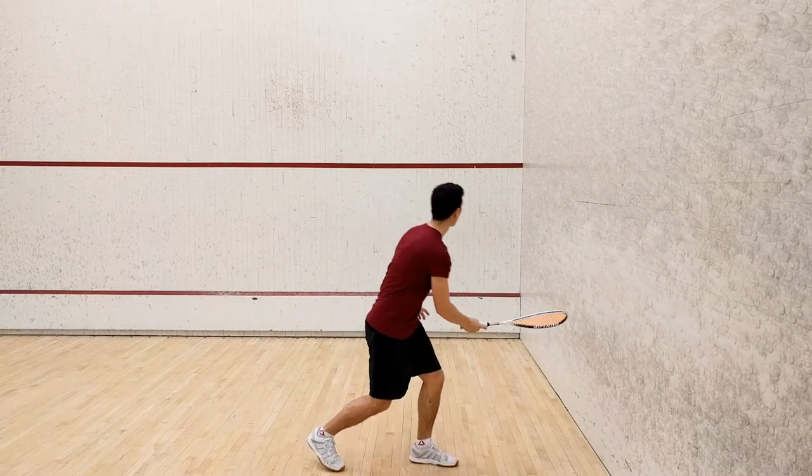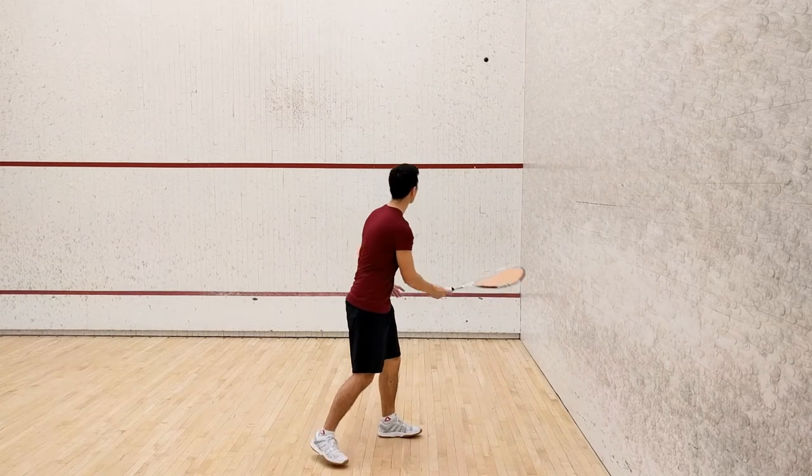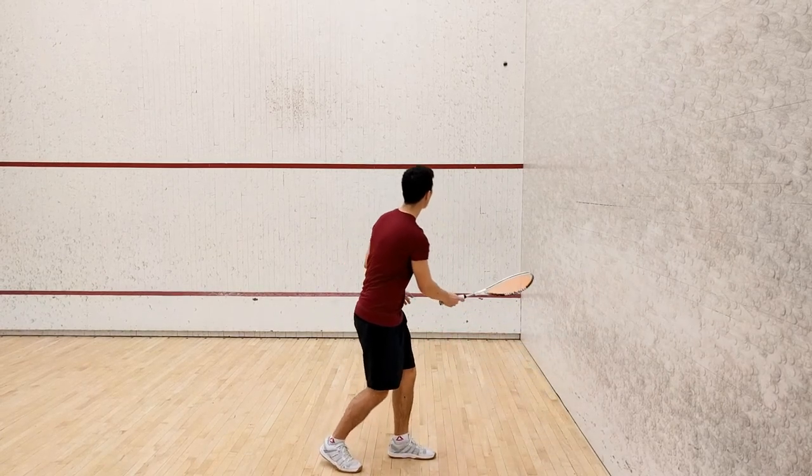Now if you're keen on making this challenge more difficult, see if you can hit the ball just below the outline at the top of the court each time. Hitting your drives high off the front wall is a great way to get yourself out of trouble during a real match.